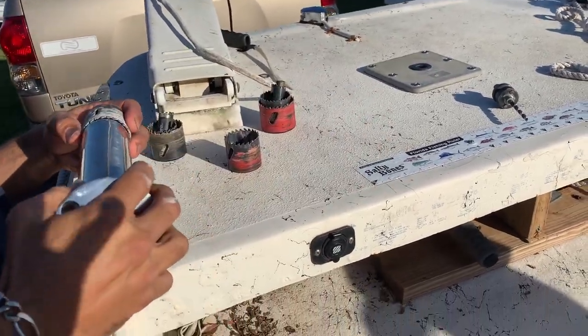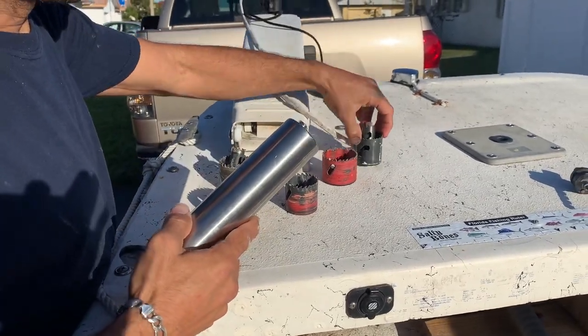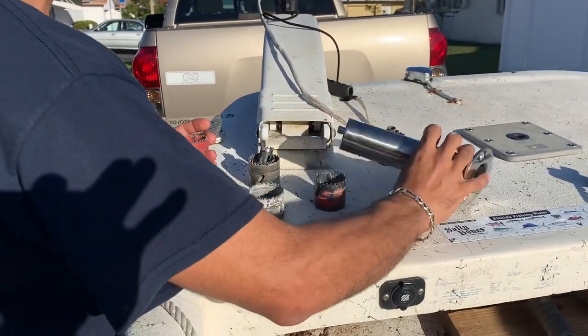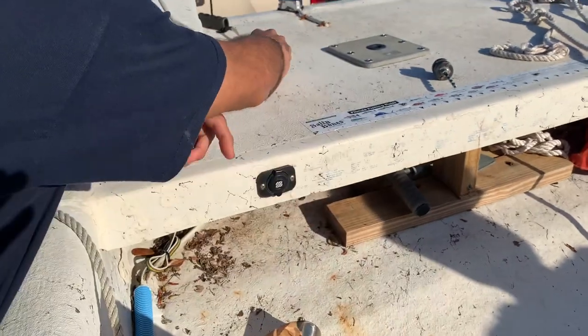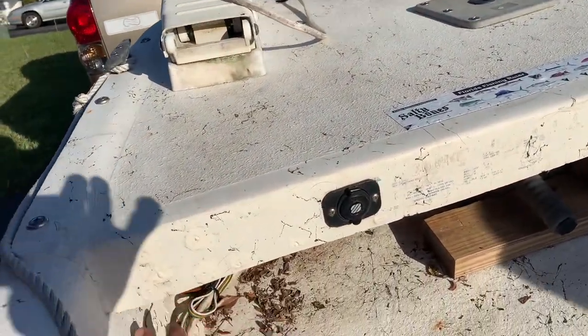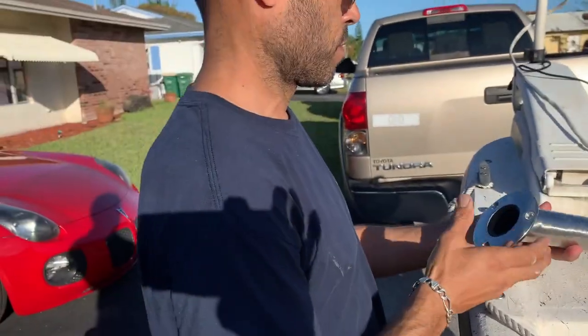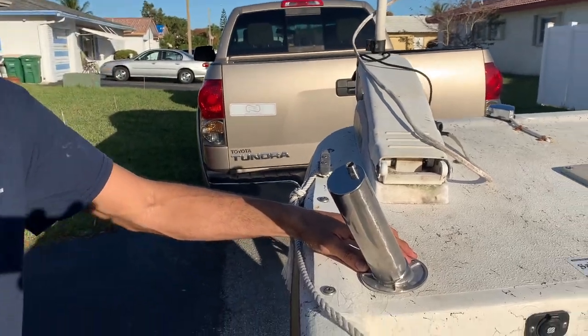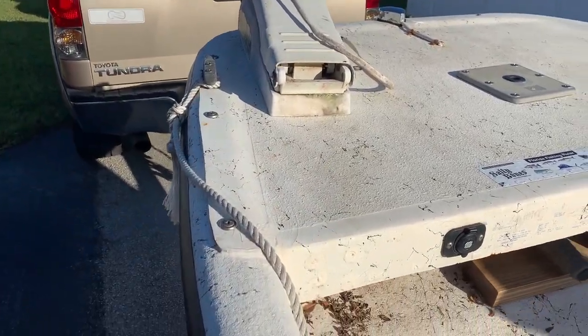I'll say this in every video - I am not an expert at anything, so all these little how-to things are people that are blessing me by just showing me how. How do you install a rod holder? I asked my dad on the way and he's like, I have no idea. So we're just here and we're gonna figure it out. What I'm thinking is if it could be at a little bit of an angle, that way it's tracking backwards - out and a little bit backwards. So basically like that kind of thing, so that way we can slow troll some stuff. It's gonna be sweet.